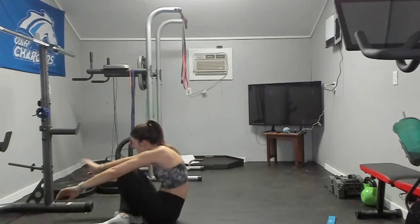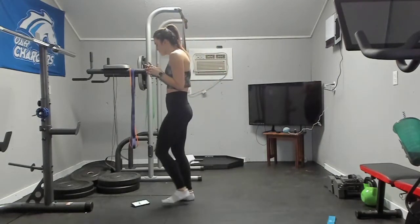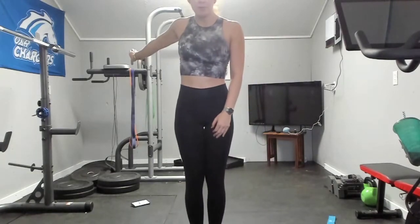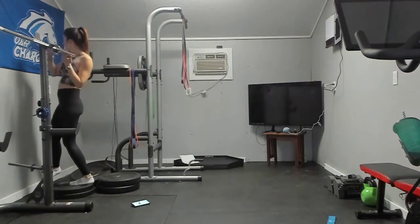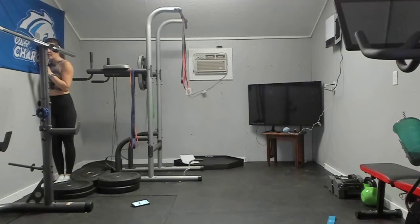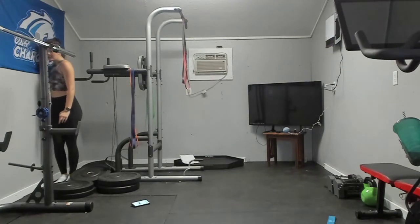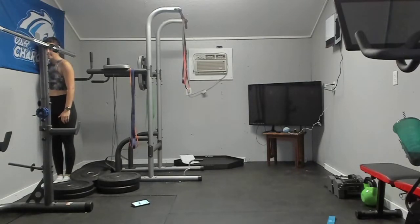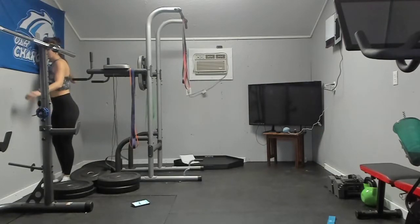Now we're going to get up and finish stretching our shoulders. Make a C with your right hand, place that C on the wall, and step in towards the wall — the goal is to be one with the wall. If your muscles are cramping up, just step away. You might have to gradually step closer and closer. Switch.